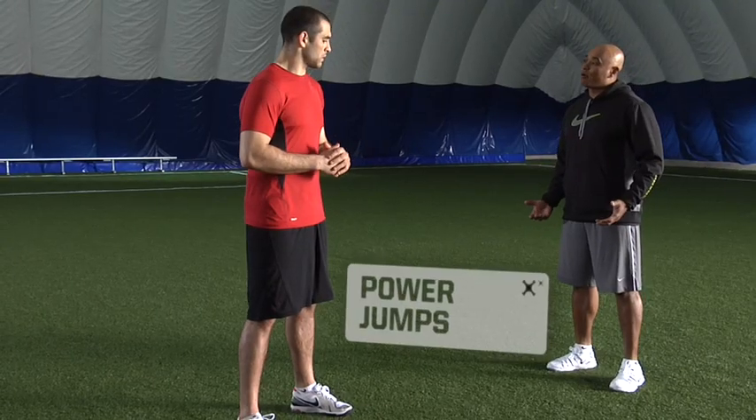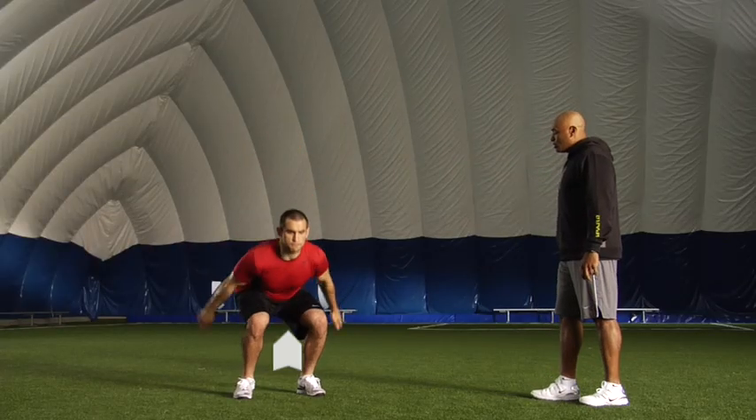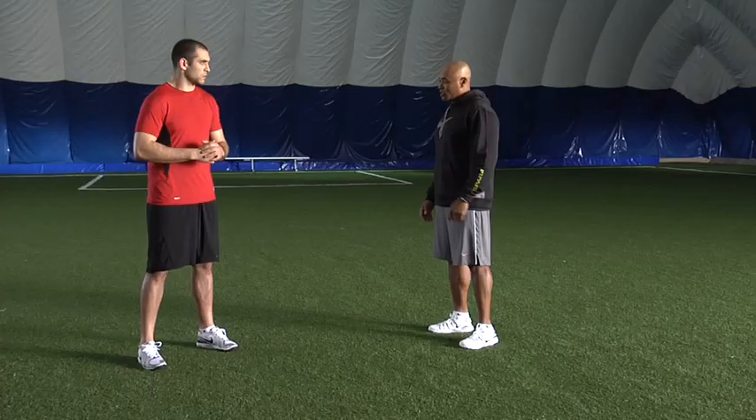The exercise we're working on today is power jumps. Really good for lower body power needed for hockey. You want to get as high as you can when you jump and land in the same spot with good flexion of the hips, knees and at the ankles. Use the upper body.